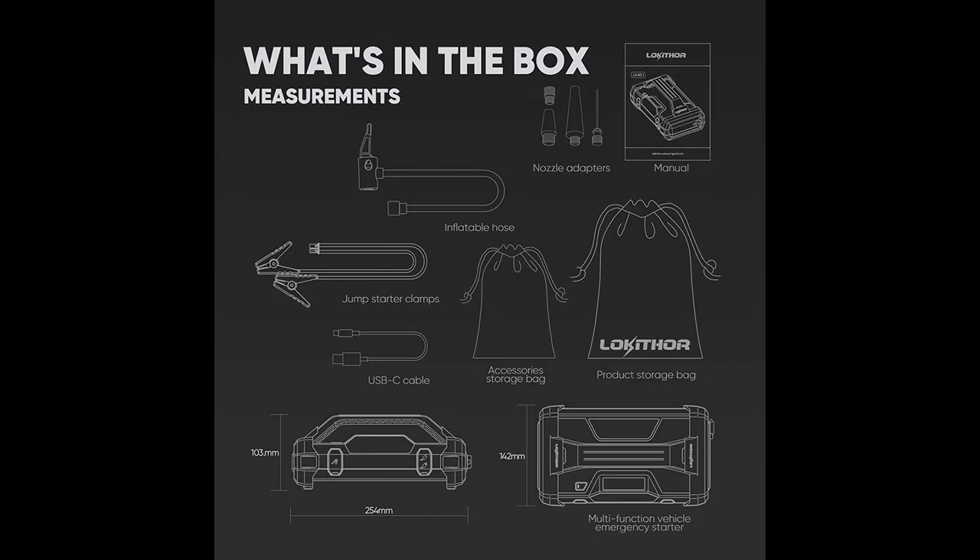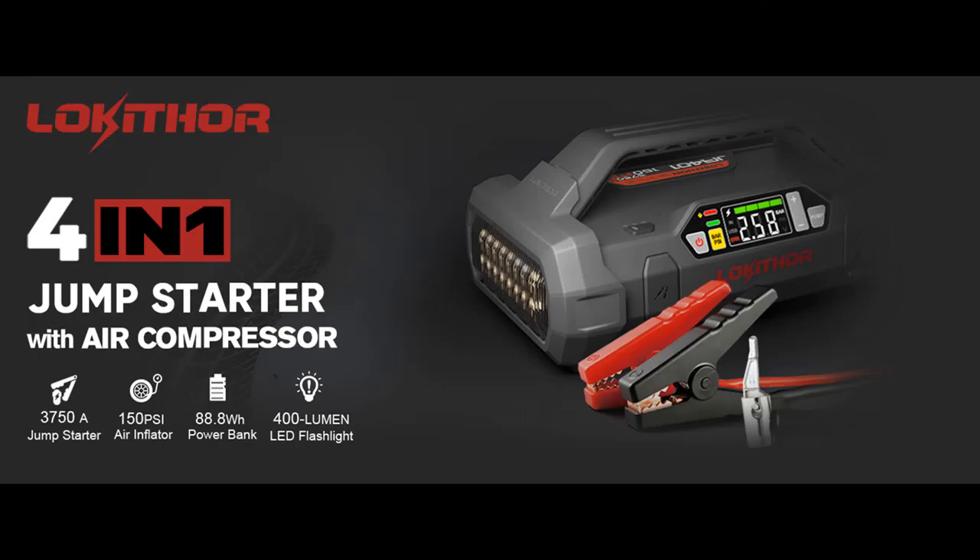Upgrade Fast Charging. With PD 60 Watt USB-C power delivery input, the battery pack is fully charged in 75 minutes. Just 5 minutes of charging time is enough to start a car.